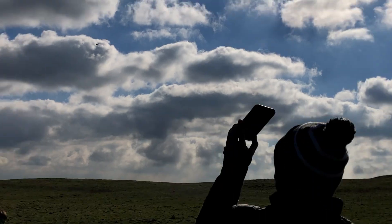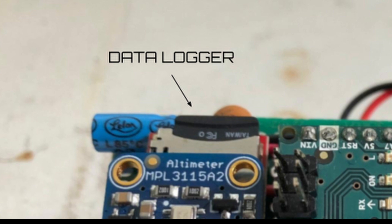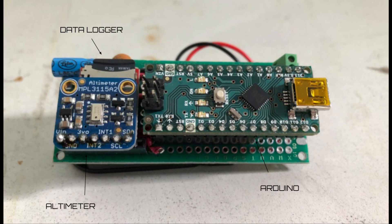I didn't bring my computer to the launch, so we had to go home to look at the data. But there was no data — the data logger did not log data to the SD card for some reason. While investigating later, we found that the data logger's connection to the board was just a little too loose.